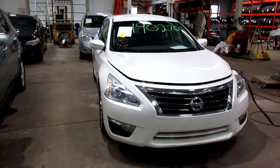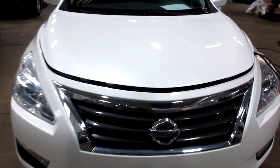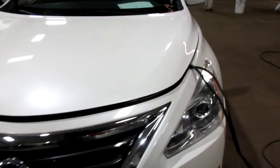Hello and welcome to Tom's Foreign Auto Parts. Here we have stock number 190270. It is a 2014 Nissan Altima S with a 2.5 liter four-cylinder motor. This vehicle is front wheel drive with an automatic transmission.